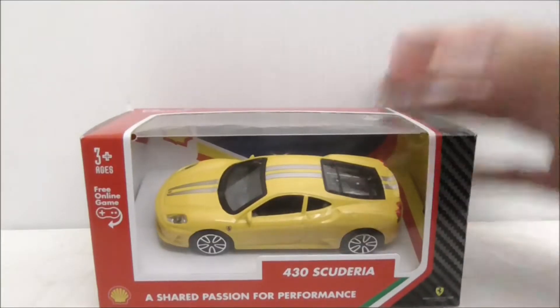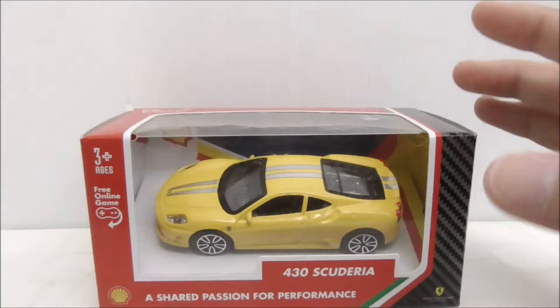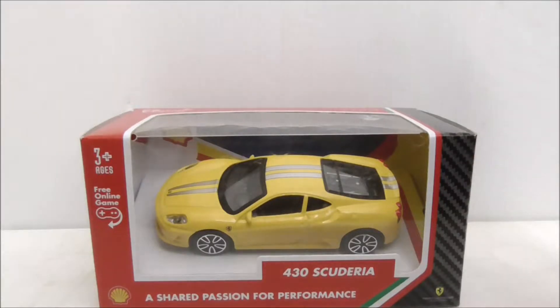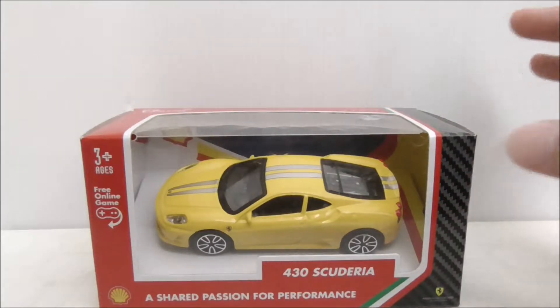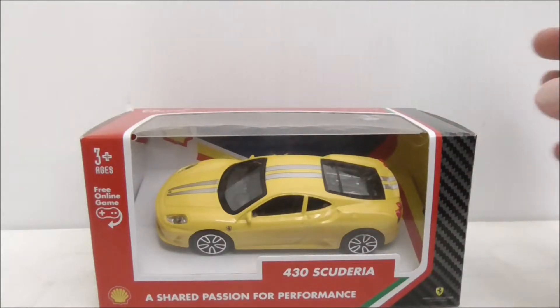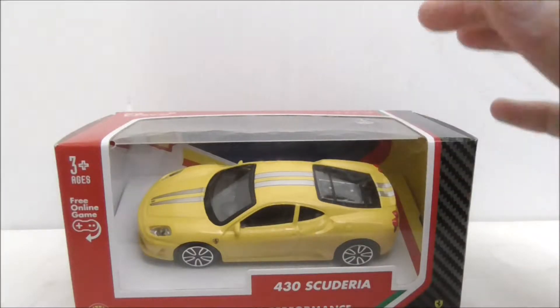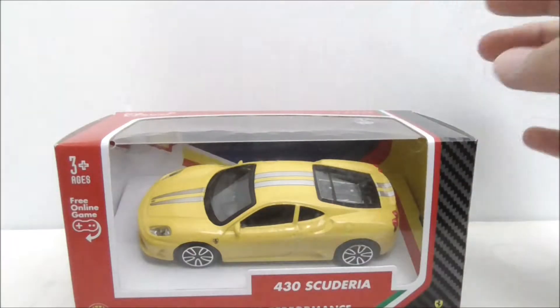So this is the packaging itself right here. If you don't know what this is, this is basically a limited edition Shell Ferrari collection that is only available for purchase at Malaysian Shell petrol stations. There will be two new models released every two weeks, with a total of eight models in the entire collection. This is the second model in the second week of the two-week period.